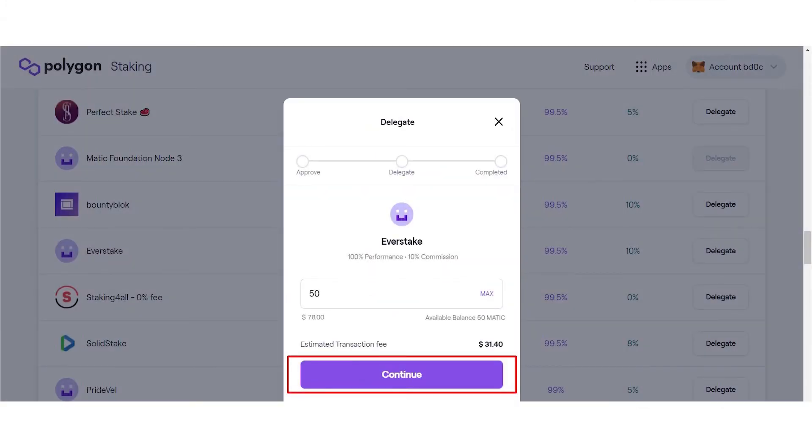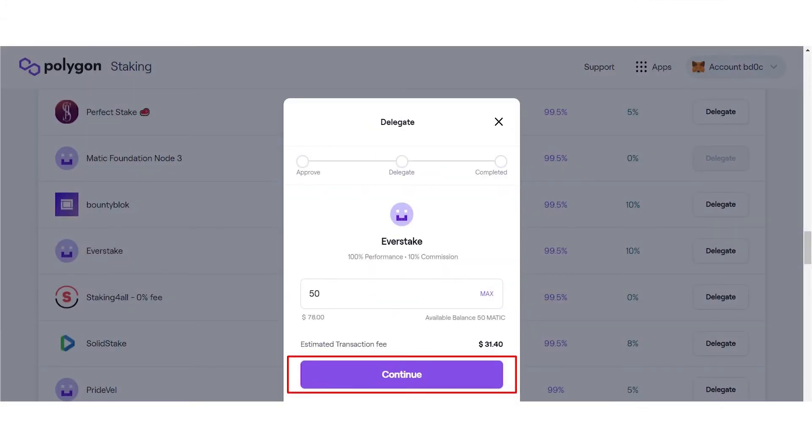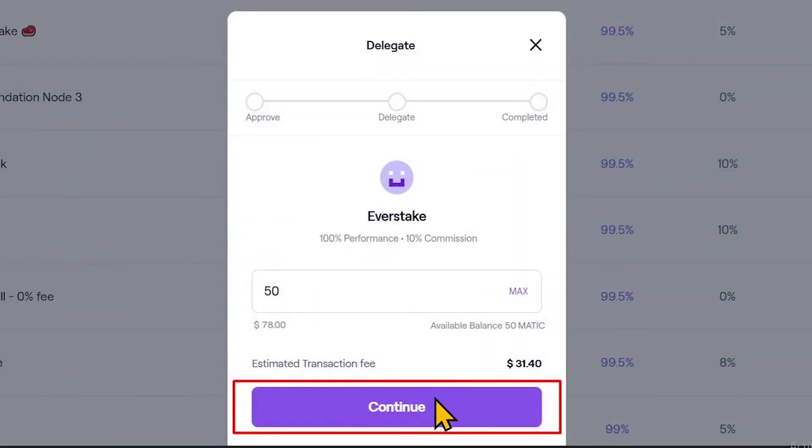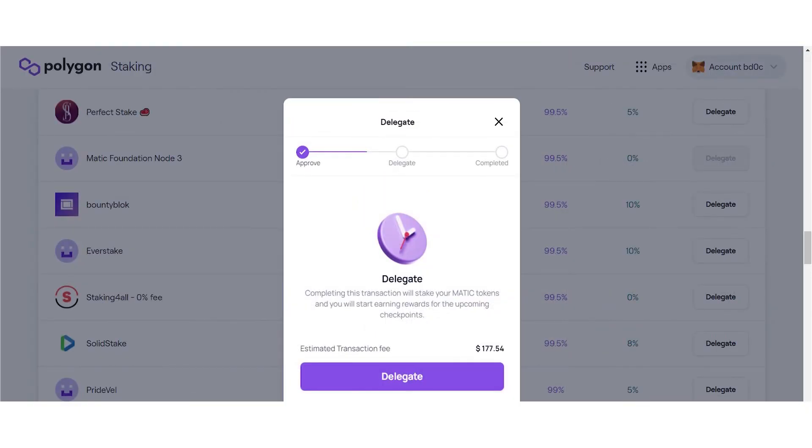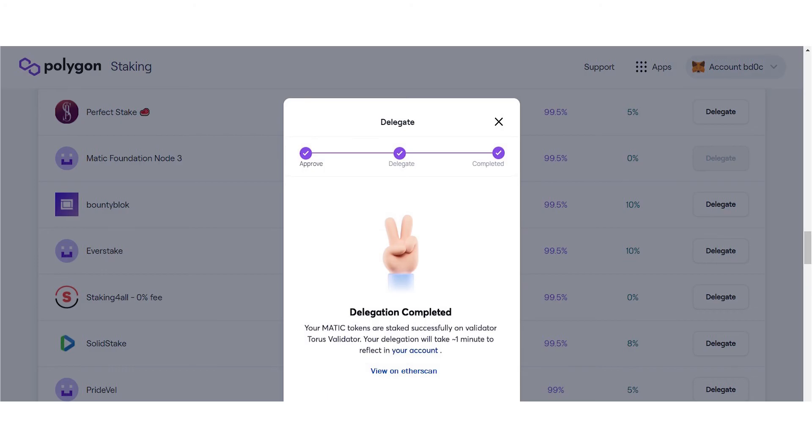First of all, specify the amount of tokens you want to delegate. Click Continue to approve the transaction. After approval, click Delegate to complete the transaction. After that transaction is completed, you will be able to receive rewards for the staked Matic tokens. If the delegation was successful, you will receive a confirmation message. The Matic tokens have been delegated and you have completed the staking process. Your delegation will reflect in your wallet and you'll start earning rewards whenever a checkpoint is submitted.